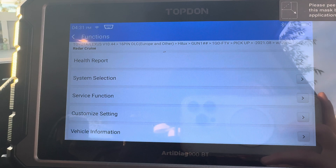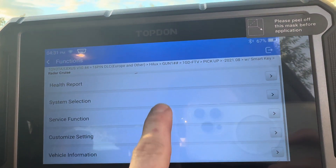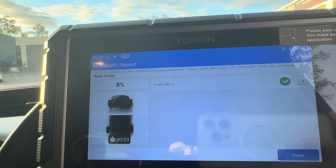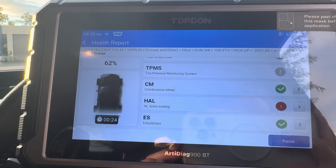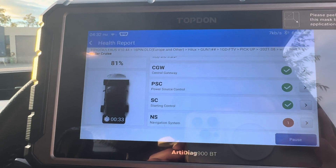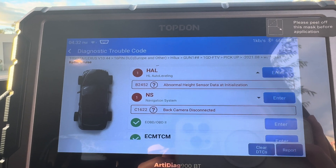Once we are into the vehicle's menu, I always like to do a health report first, as this will run through every control module and bring up any faults, giving you a good overview of what's happening with the vehicle. Once the scan is complete, any control modules that have faults in them will appear at the top like this with a red exclamation mark.